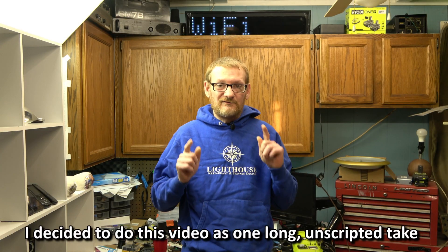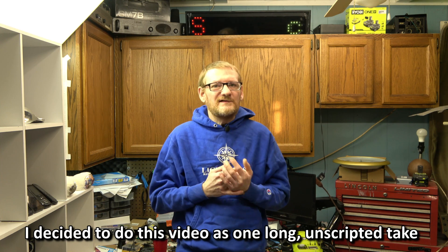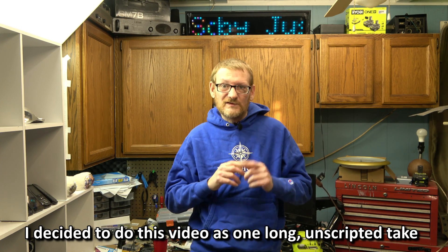Hey guys, welcome to my channel. If you're new here, I'm all about electronic projects, tool unboxing, tool reviews, things like that. So if you like those kind of things, be sure to subscribe.